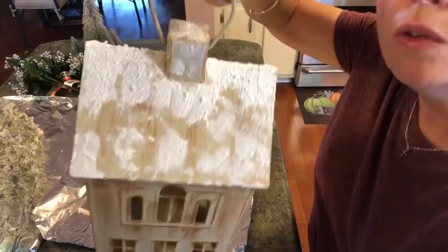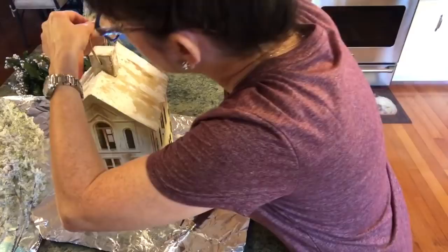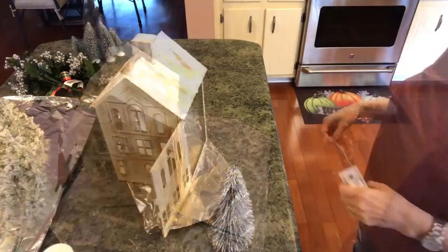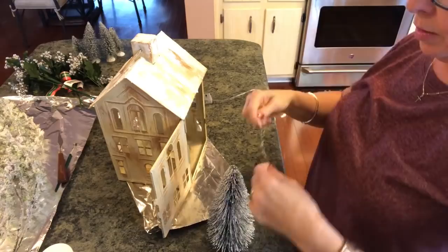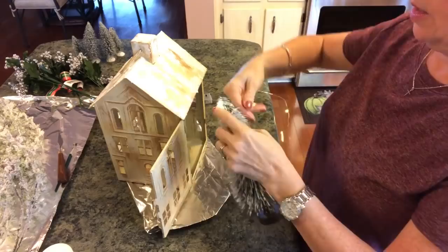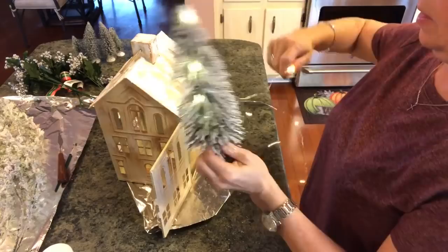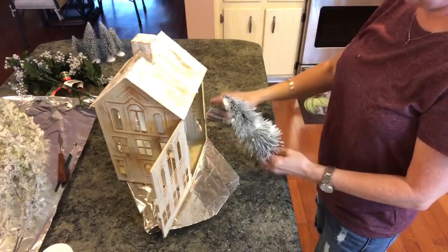This is what we have so far — I love it, I think it's adorable. Now I'm going to put this lid on and start gluing everything on here, then add some more snow. I'm going to get my lights, turn them on, and wind them around this tree — it's really easy. You just start winding it around, and you want a lot of lights on your tree. Go around and around until you get almost to the bottom.